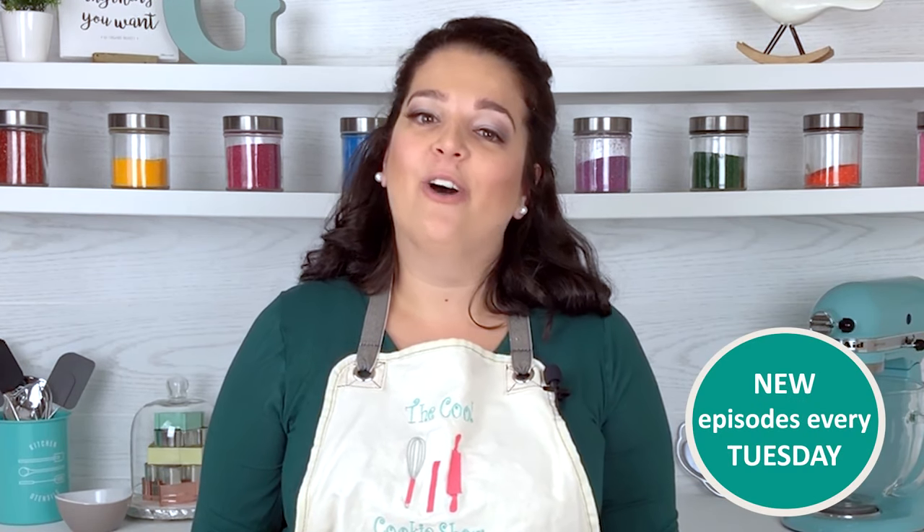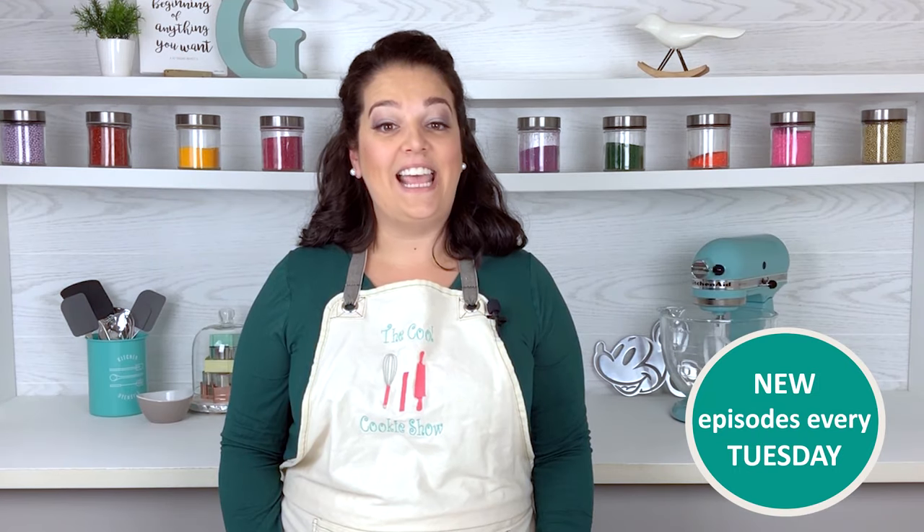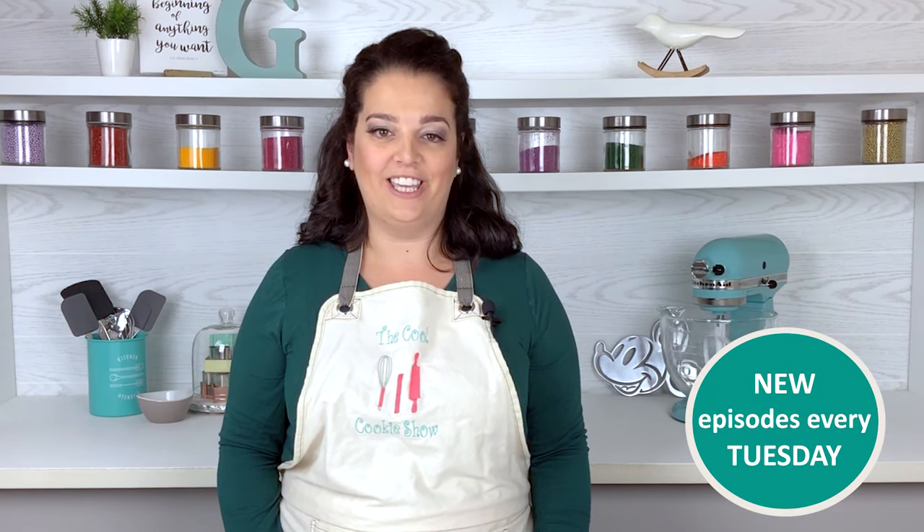Hey cookie creators and lovers alike. I'm Gabby. As my niece Abby gets older, her thirst for adventure grows. What's on her map now? Paris. So for her ninth birthday, how could I say no? Today on The Cool Cookie Show, we're making Paris themed cookies.